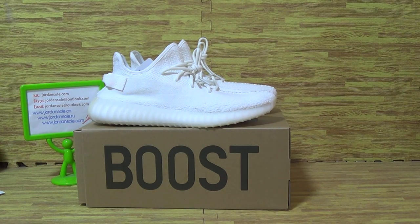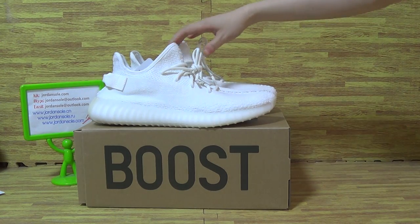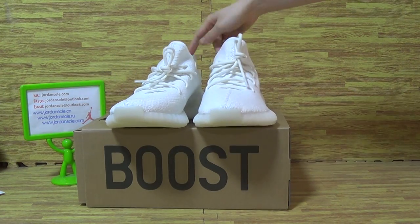Hi guys, this is from Jordan Solo. Today I will update you on the triple white Authentic Yeezy 350, Adidas 350 Boost V2.